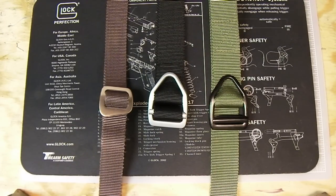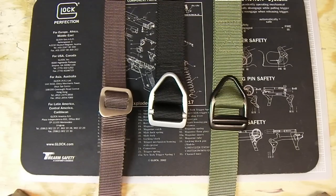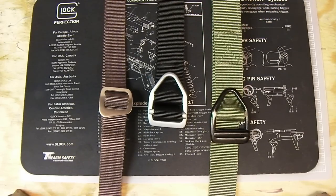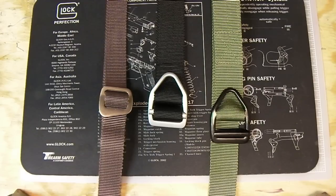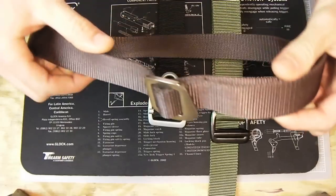Hey guys, Ideal Holsters here. Today I thought I'd show you some of the Bison Designs belts that I have. These are some of the designs and styles they carry, and I thought I'd go over the differences in them and show you that they offer more than just a very wide thick belt. We'll start with the one they call the Millennium.